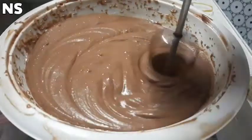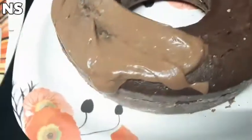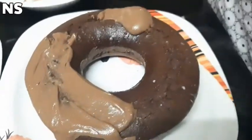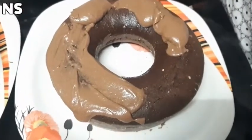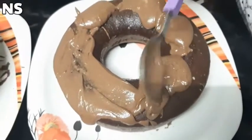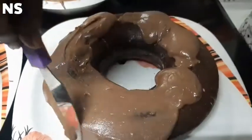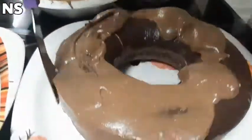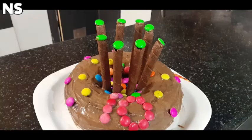We will add the cream and spread it evenly. The last layer will be decorated with gems.